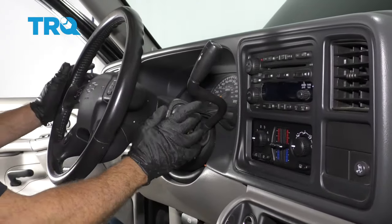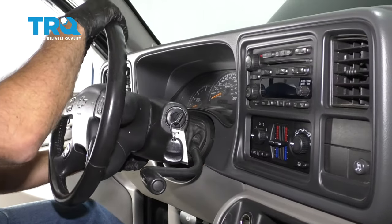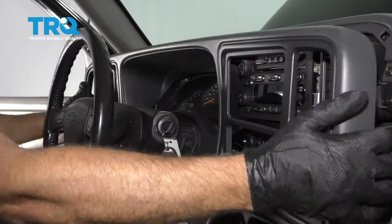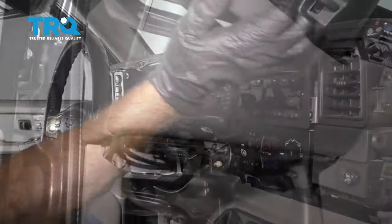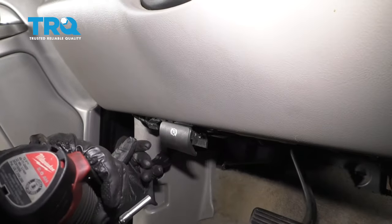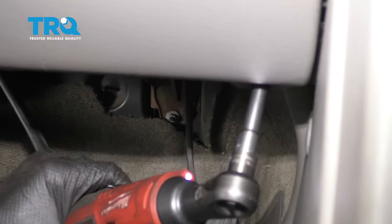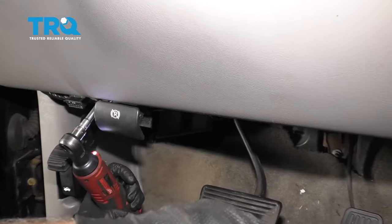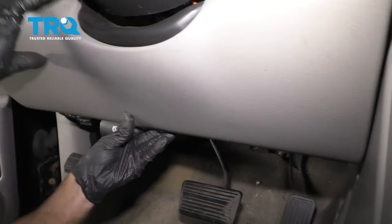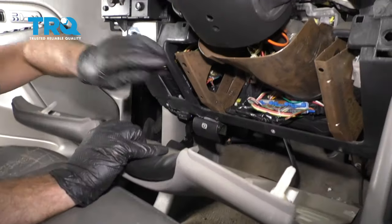We need to take this trim panel off first. Put the key in, turn the key on, and then shift it as far down as you can, and also rotate the steering column down. Just grab this panel and slide it out just like that. We're going to take this panel off — take this cover off first, just grab here and slide that off. Now to take this off, there are two 7-millimeter bolts; use a 7-millimeter socket to take those out, and just slide it straight back. There should be clips in here, but they slide in there and there.